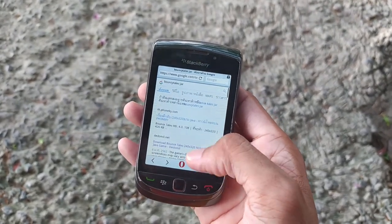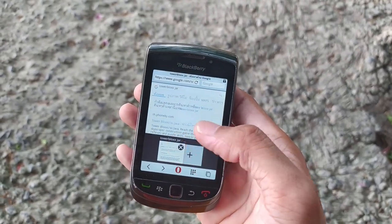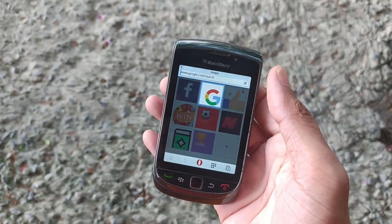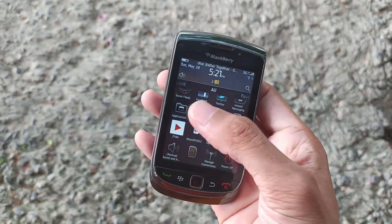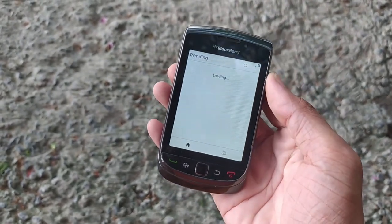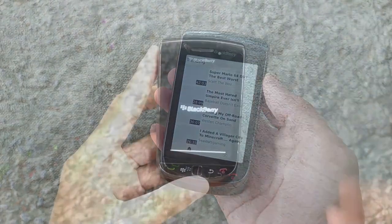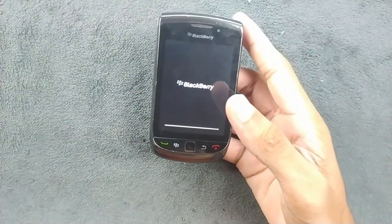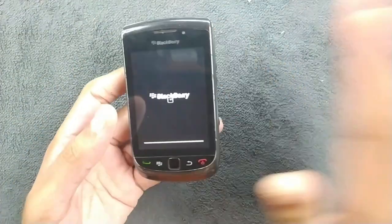The one I have here is the BlackBerry 9800. It looks very good and still holds up pretty well. I really like BlackBerries and I've made a lot of videos about them. They were smartphones of their time. This was my first BlackBerry — I have a lot of memories with this device, though not this exact unit. I sold mine back in 2013 and recently bought a few more BlackBerry 9800s.